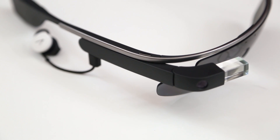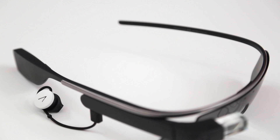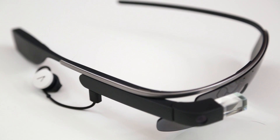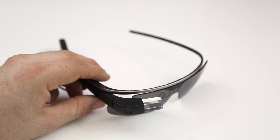Hey, what's up everybody, this is Dom and today we are checking out the hardware on Google Glass. I'm going to give you guys an in-depth look at everything here, and if you would like to see a camera demo video, be sure to hit that thumbs up button and I will go ahead and make one for you guys.